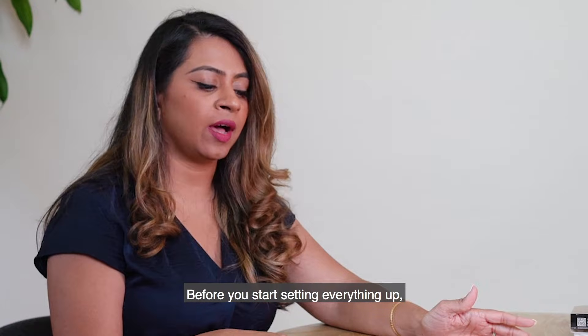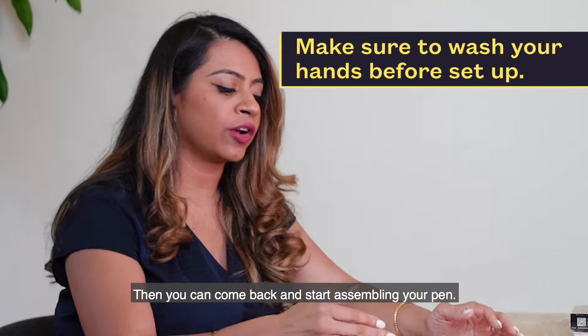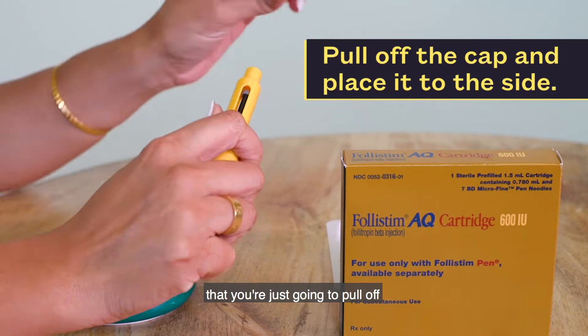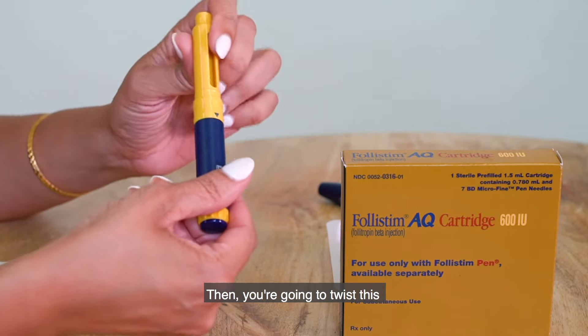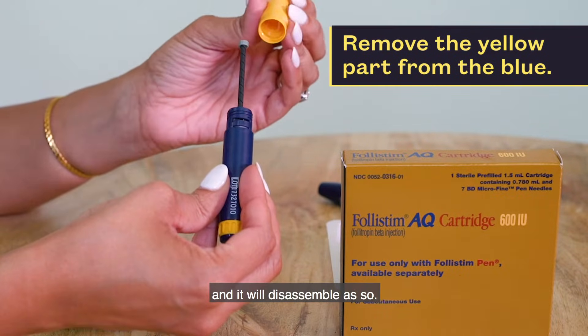Before you start setting everything up, make sure that you wash your hands thoroughly. Then come back and start assembling your pen. The pen has a cap, just like a regular pen, that you're going to pull off and place to the side. Then you're going to twist the yellow portion of the pen away from the blue and it will disassemble.